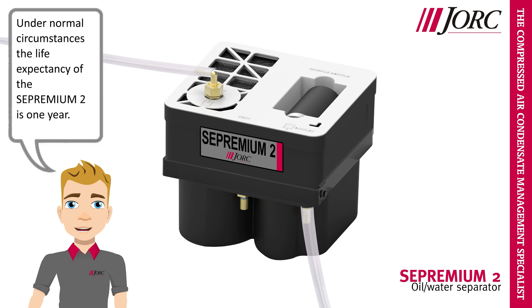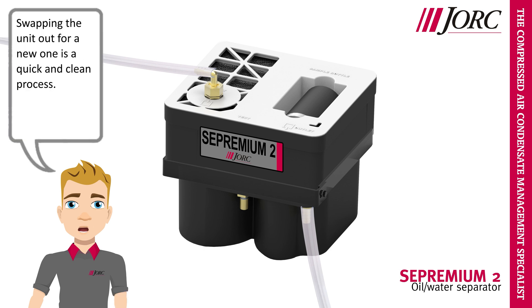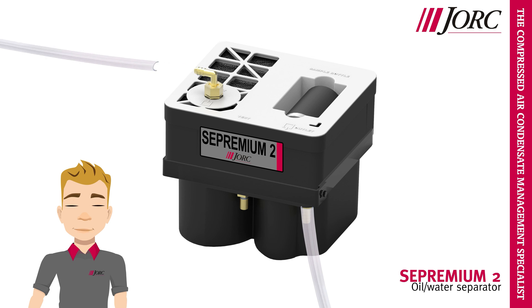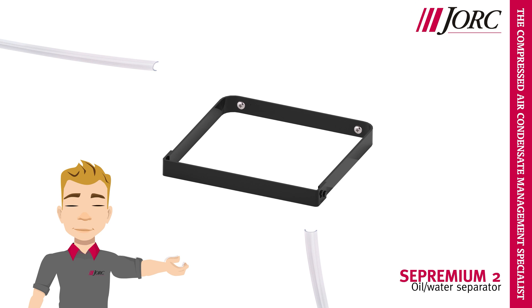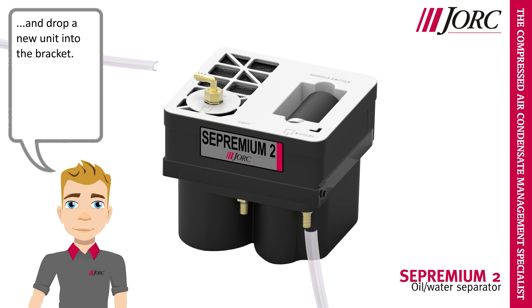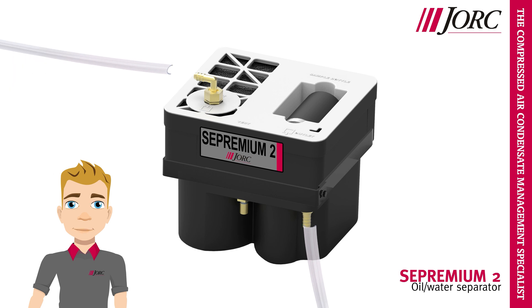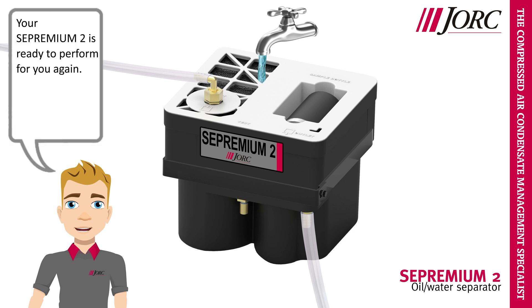Under normal circumstances the life expectancy of the Sepremium II is 1 year. Disconnecting the unit and swapping in a new one is a quick and clean process. Disconnect the inlet, disconnect the outlet, take it out of its bracket, and drop a new unit into the bracket. Connect the inlet and connect the outlet. Your Sepremium II is ready to perform for you again.